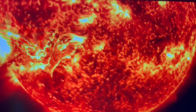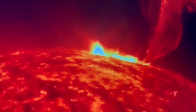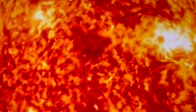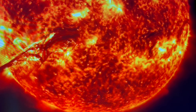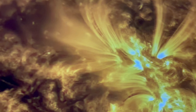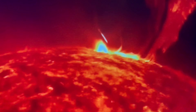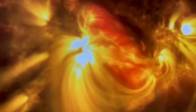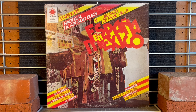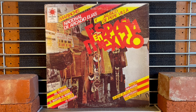Ladies and gentlemen. Way back before time, there was a thing that was hidden from everyone who we know and loved. And this thing was always known before and afterwards as heavenly album covers.